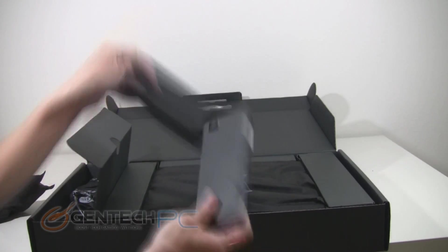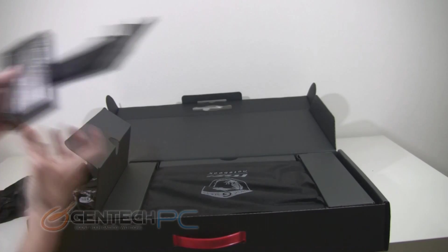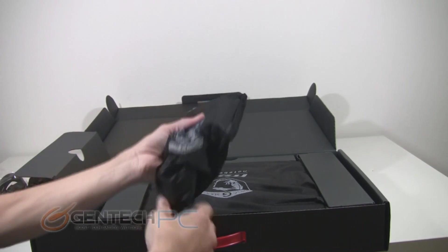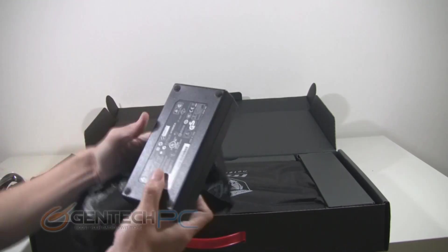Behind that, the next thing we're going to grab out is our actual battery for the laptop. And finally the largest part is your power brick — this is your AC to DC adapter.